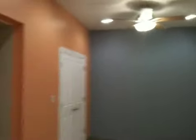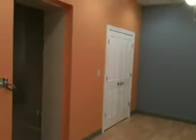Let me walk over and get a shot from this corner — that would be from the right of the door. And the fact that the two colors just blend in very nicely.